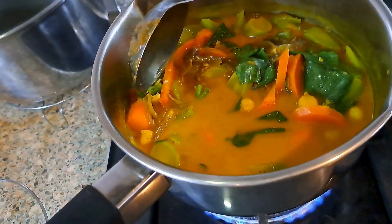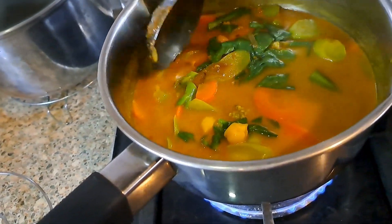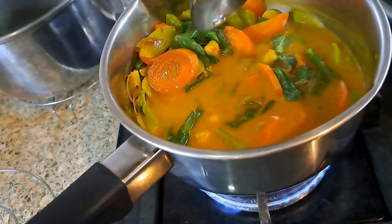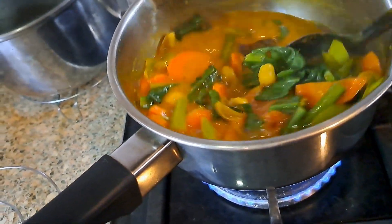So here we have a balanced meal that has got lovely flavours of chilli, turmeric, ginger, and lemongrass. We have the greens which is the kale, we've got the chickpea for some vegetable protein, and the carrot.